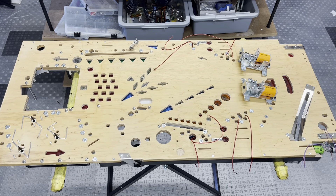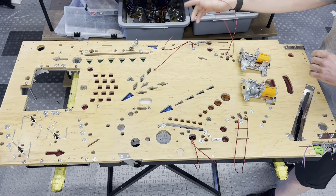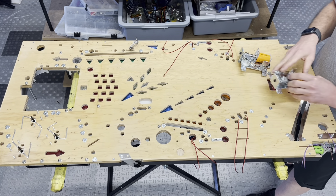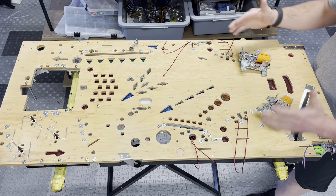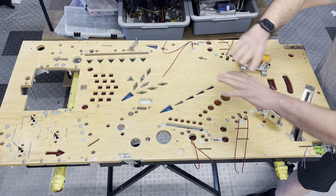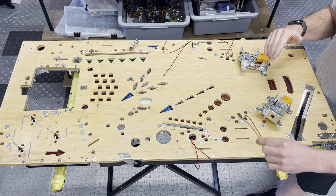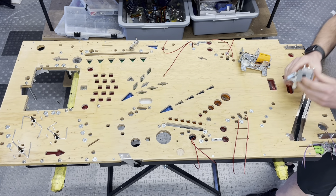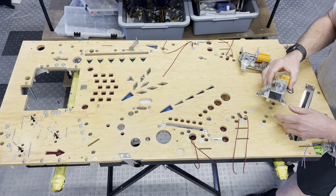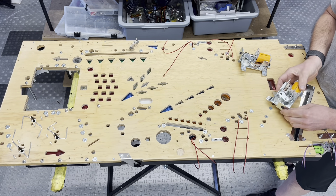All right, let's start building the underside. We got the wiring coming through for the added post lights. The next thing I want to do is place a lot of the larger items first, just where I feel like I want to make sure nothing's going to conflict with these lights coming through here. So first thing I'm going to do is put the flippers on - that'll be a lot easier to line up with nothing else on here.